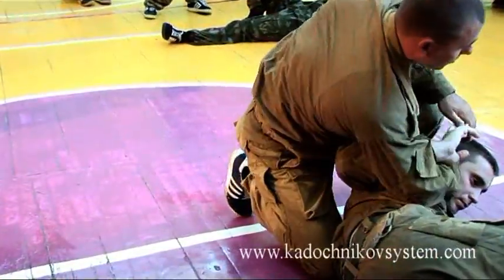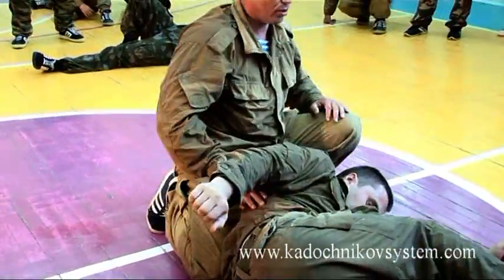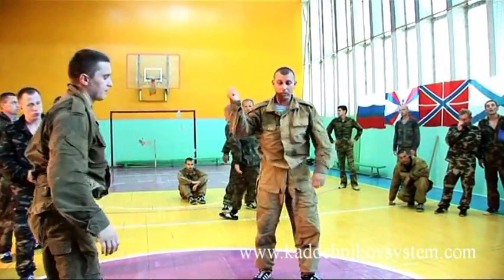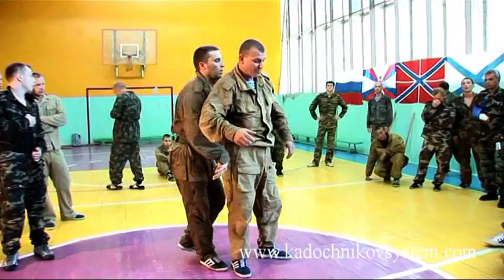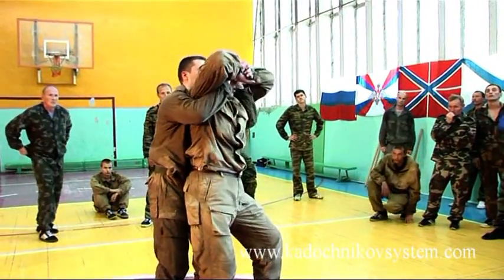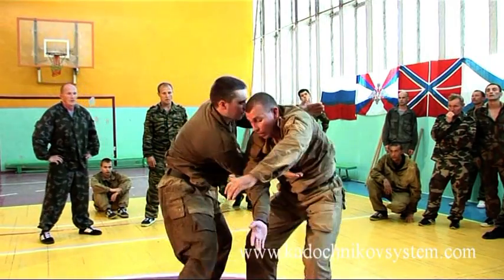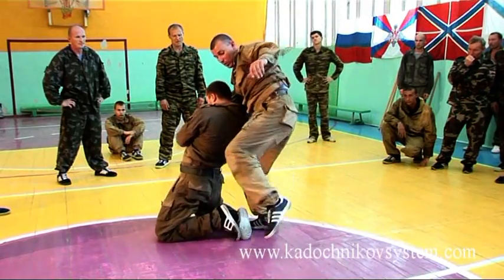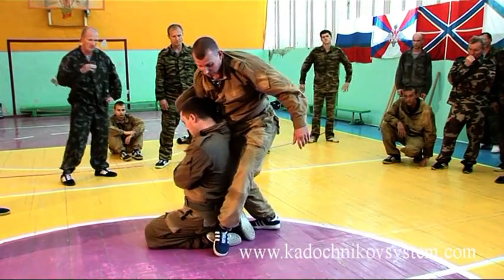By taking his fingers, for example, I can get him down sideways. The end is the same as we did in the suffocating hold. I position my hands this way and get down. Or I can hurt his elbow joint here. I can injure his heels or hurt him with my knee. So you can use all these moments.